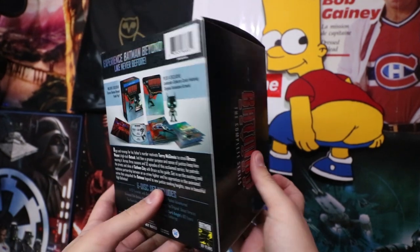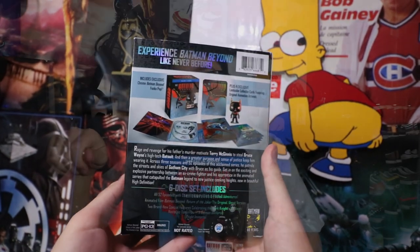I'll leave a link down in the description to a comparison video from the old to the new Blu-ray remaster. Without further ado, let's get right into the unboxing.